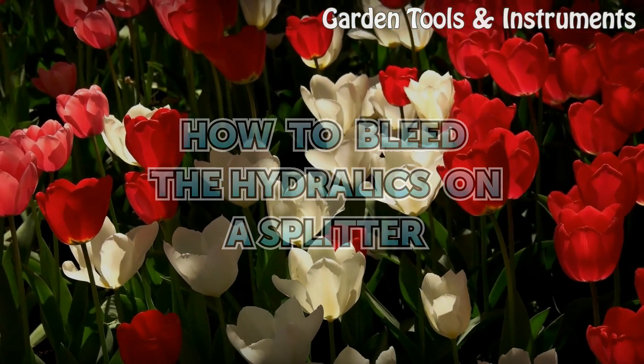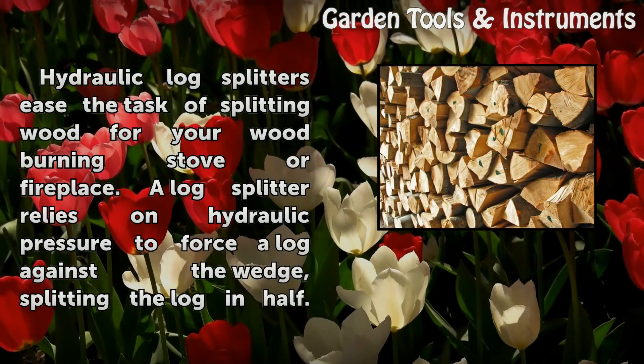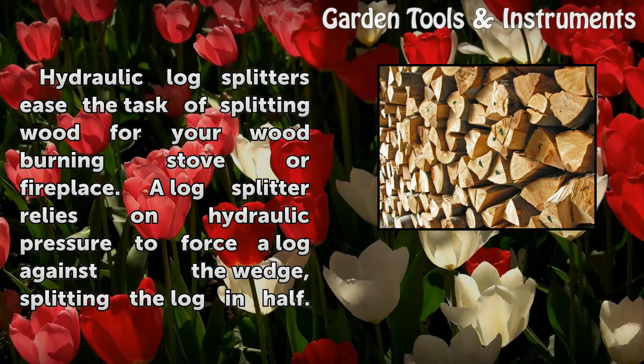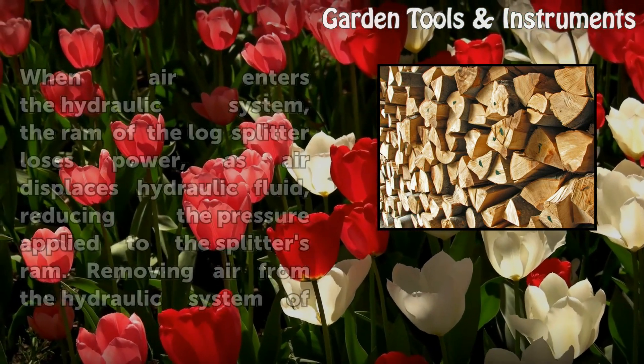How to Bleed the Hydraulics on a Splitter. A hydraulic log splitter assists with the task of splitting wood for your wood-burning stove or fireplace. A log splitter relies on hydraulic pressure to force a log against the wedge, splitting the log in half.